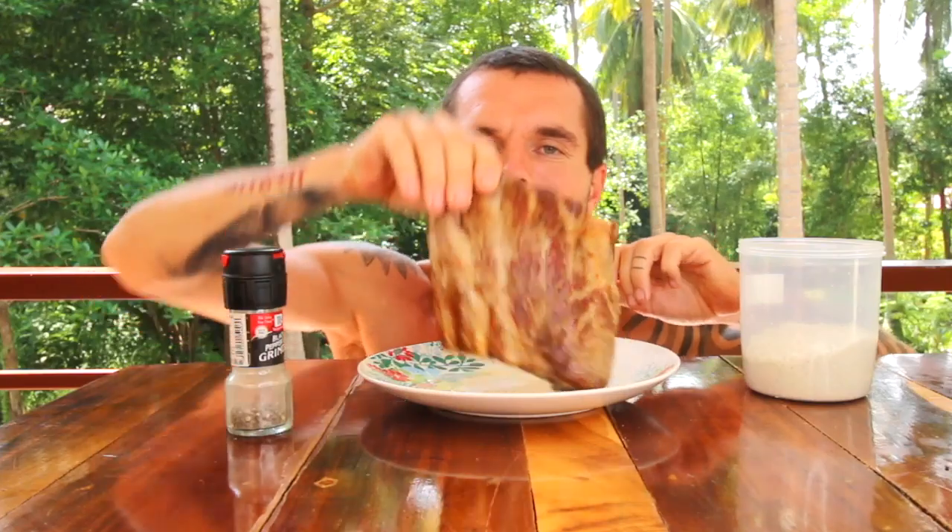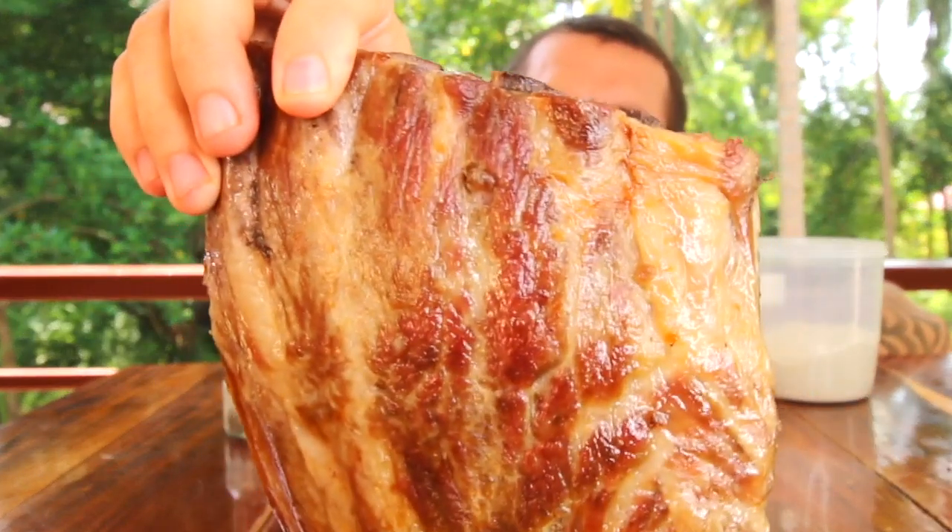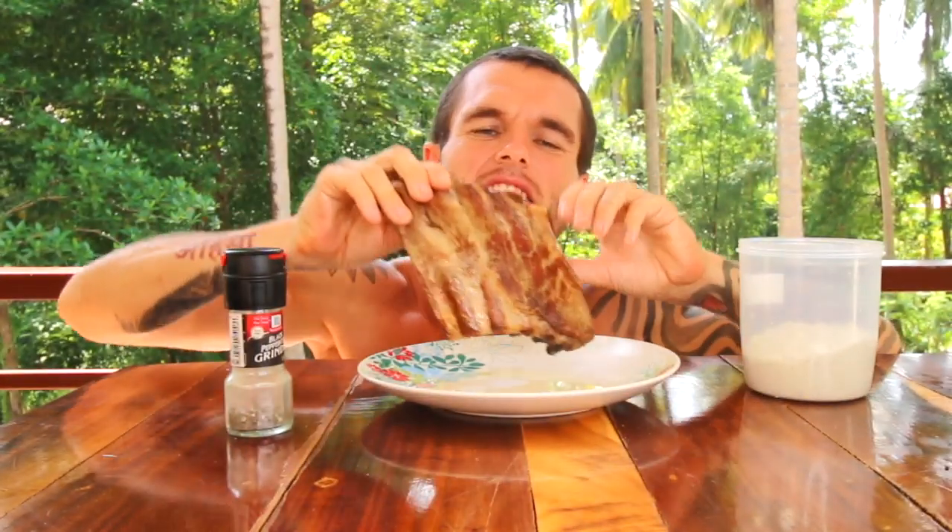It's Danny from Conscious Calisthenics here. Today you're going to see me as an ex-vegan — I was vegan for around six years — eat pork ribs for the first time. I actually haven't had them in about seven years and I've only not been vegan for around 21 days. If you don't know why I'm not vegan and want to know why, there's a link above.